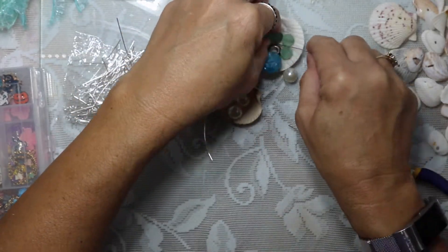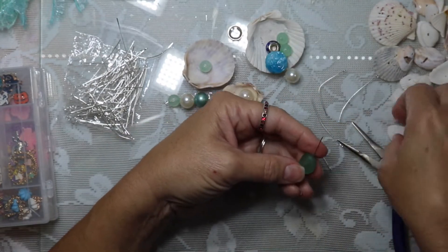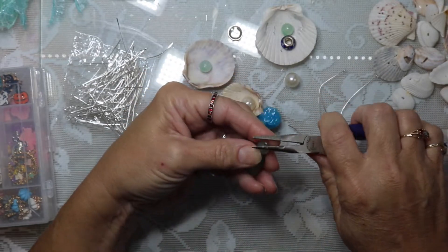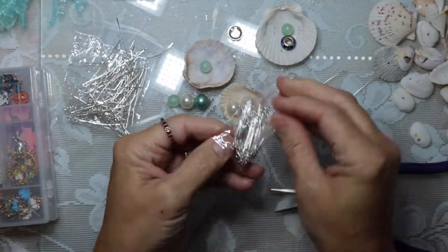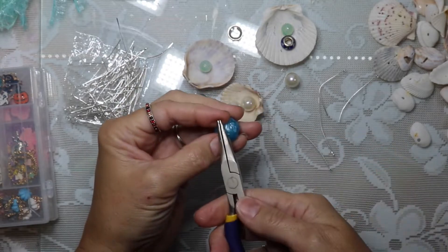Now I'm going to start making a couple of bead dangles that we are going to put in this tassel. Not only are we going to have some bead dangles in there, but we are also going to be hanging some shells on and inside of the tassel as well.